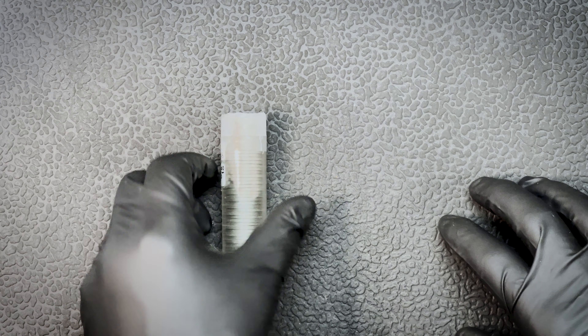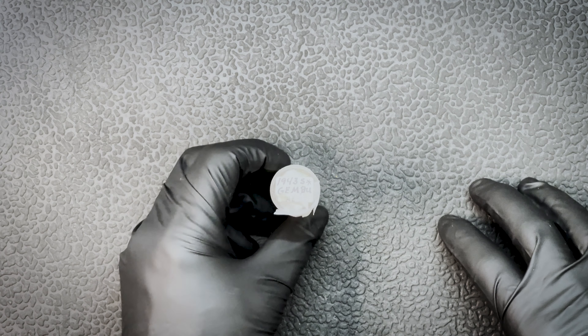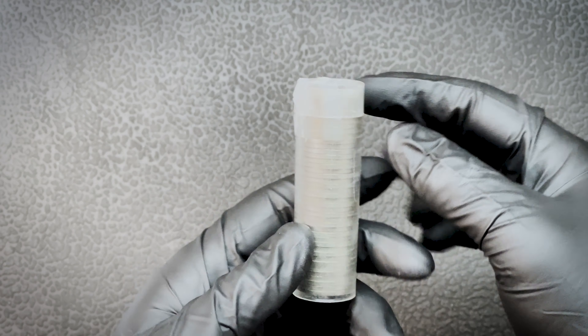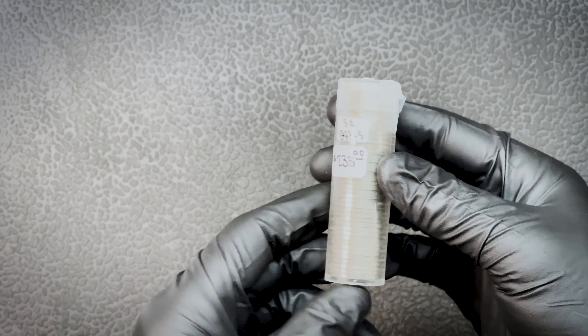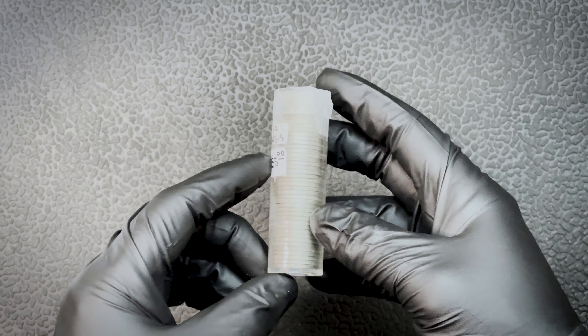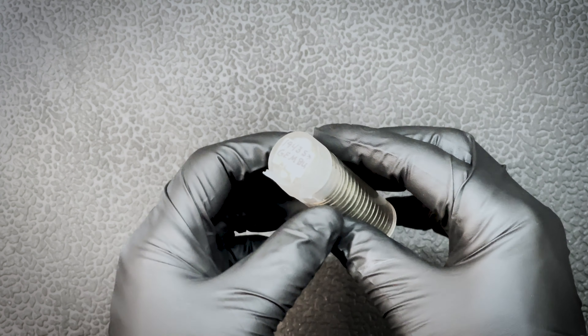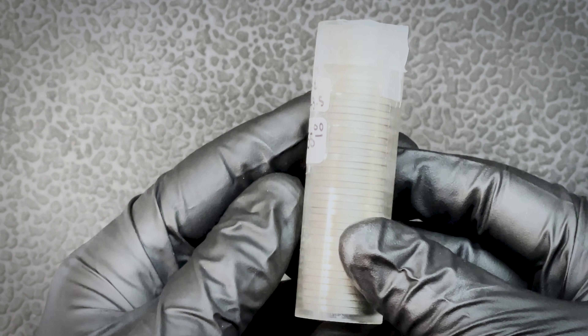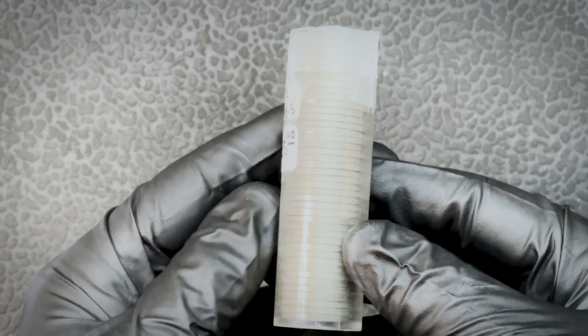Hey, what's up YouTube, Coin Flip back. Today we have a roll of 1943-S nickels labeled as gem BU. This is just another one of the auction buys that I saw online, so I decided to pick it up. Got it for a heck of a price — these are going anywhere from three to four hundred online if you get them in gem BU.